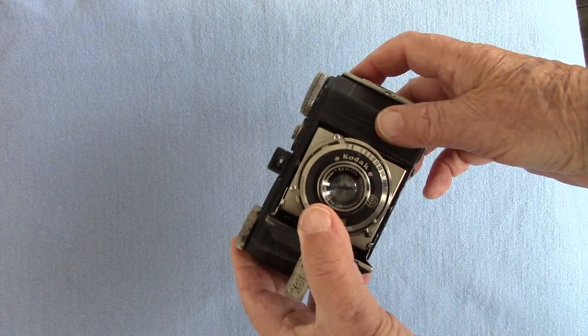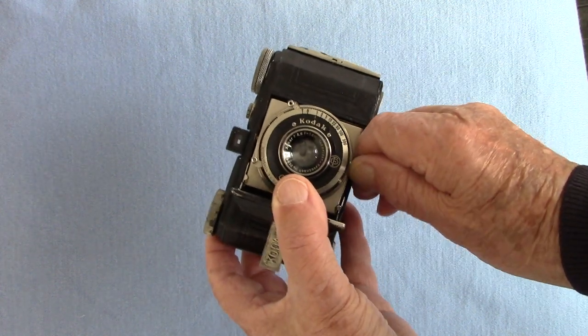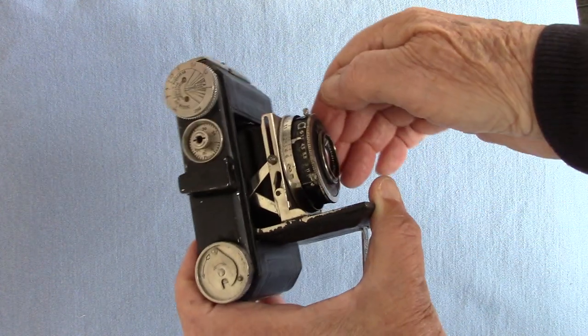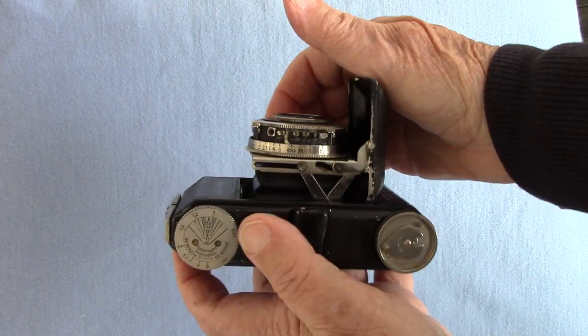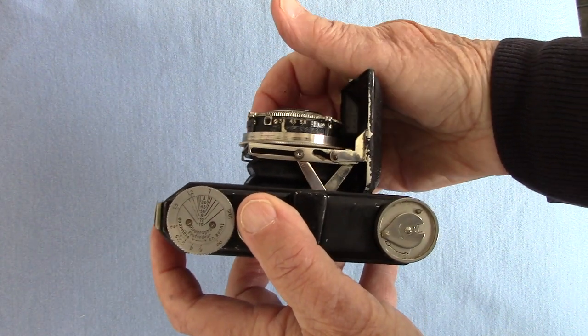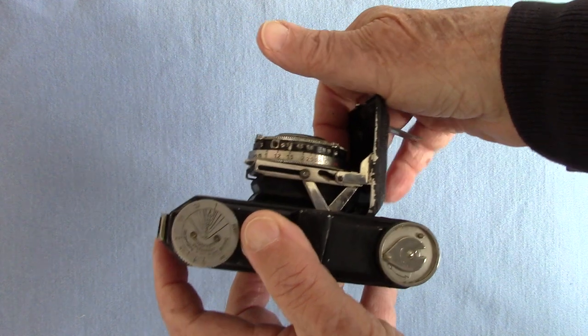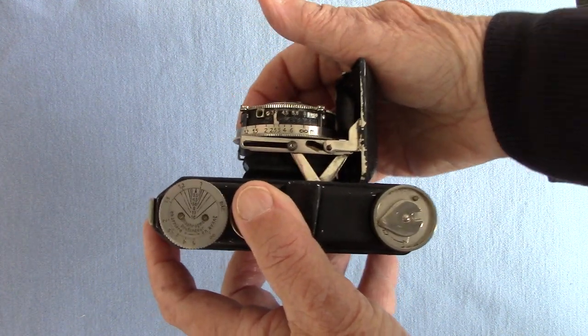It goes to a 300th of a second on the Compur shutter. There's a ring where you turn to focus against a little index at the top. You focus that and you have to guess the distance because there's no coupled rangefinder. I'll show you some results in a minute - I've got most of them accurately focused by guesswork.